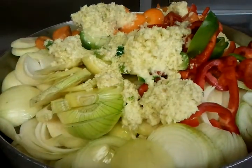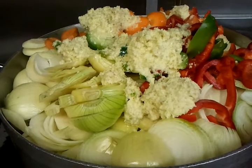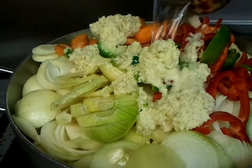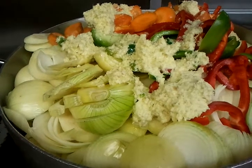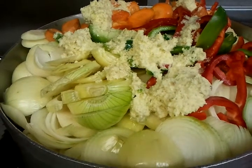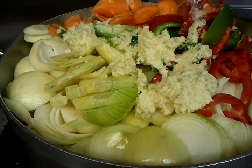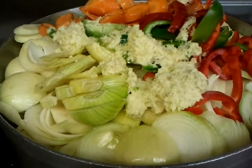Three pints of water going in — there we go. We cook this for about one and a half hours, and in the meantime we'll show you an update.